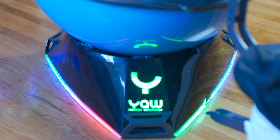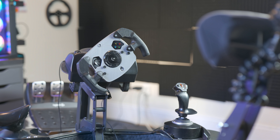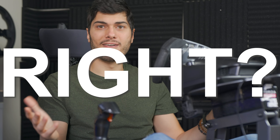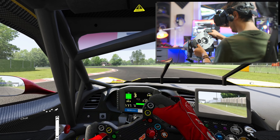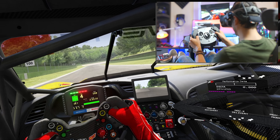The YoVR motion simulator is a 3DOF — 3 degrees of freedom — motion simulator. We have three major movements: the pitch, which is up and down; the roll, which is side-to-side; and the Yaw. The pitch gives you the sense of acceleration, and the roll gives you the sense of g-force when you take a turn.